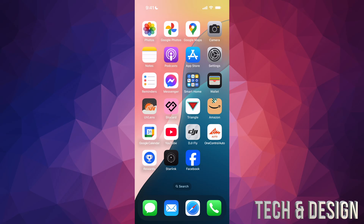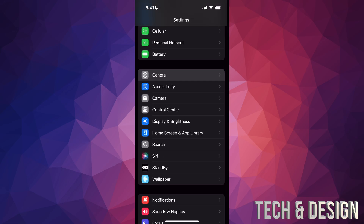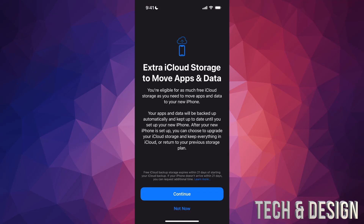Right now on your old phone, go into Settings. Scroll down, you're going to see General — tap on General. Scroll all the way down and you're going to see Transfer or Reset iPhone. Tap there, and then from here you're going to see Prepare for New iPhone. Just tap on Get Started and here we go.